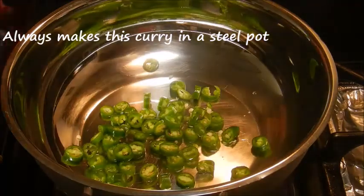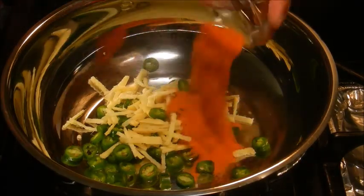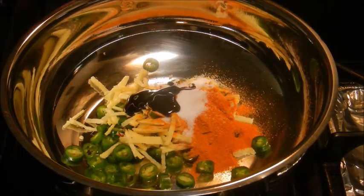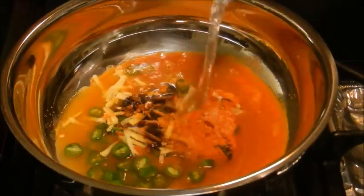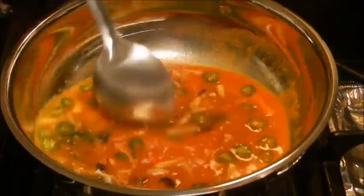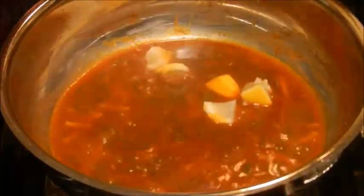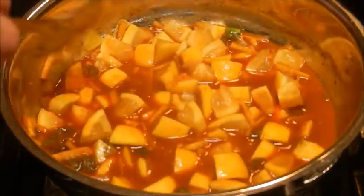In a pan add green chilies, ginger, red chili powder, turmeric powder, salt, tamarind pulp, one and a half cup water, and cook till the green chilies and ginger soften. Add the lemon and more salt if needed.